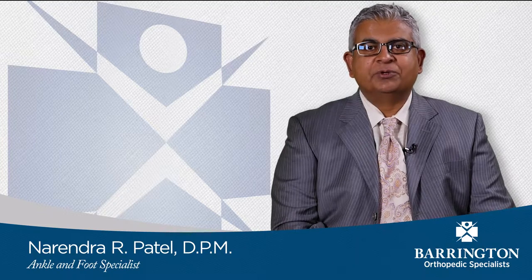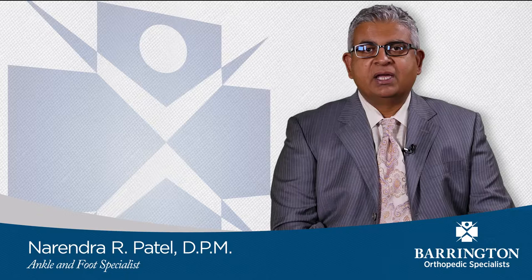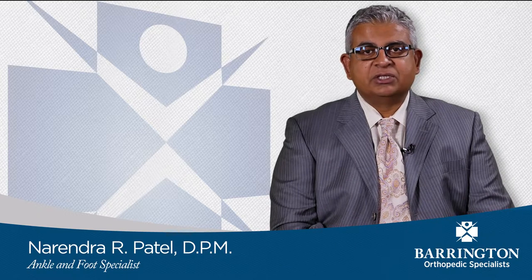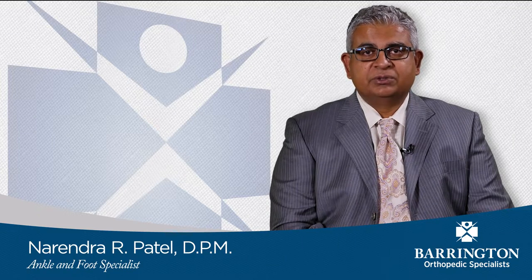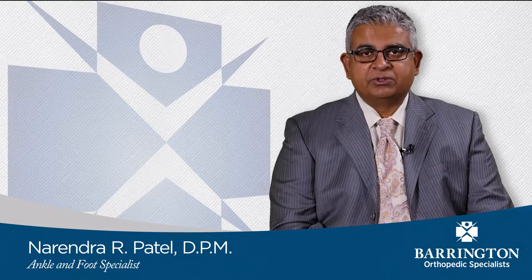Hello, my name is Dr. Narendra Patel. I am a reconstructive podiatric foot and ankle surgeon at Barrington Orthopedic Specialists. I specialize in treating complex injuries and conditions of the foot and ankle utilizing the latest surgical and non-surgical techniques. In this video, I will be discussing foot and ankle reconstructive surgery.